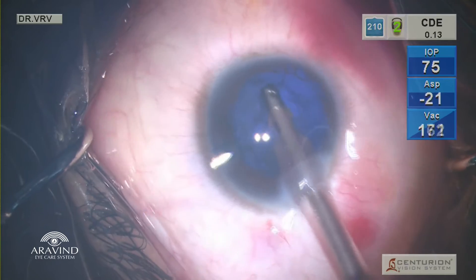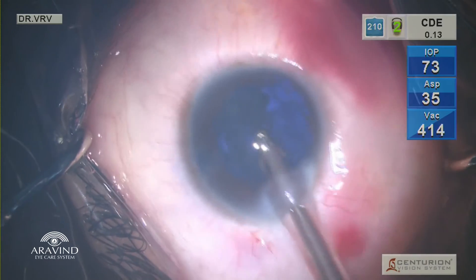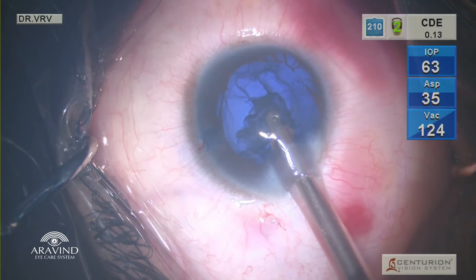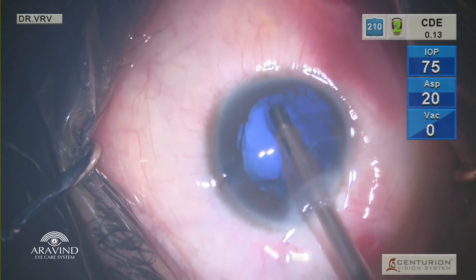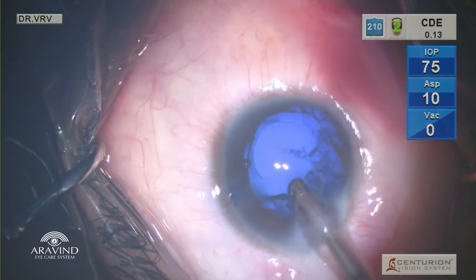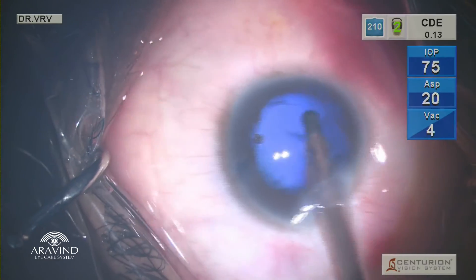I always prefer to remove the cortex in the non-colobomatous area first and then go to the colobomatous area last. In young patients such as this one, you are going to have a lot of sticky cortex, so very slow cortex wash should be done. Aggressive maneuvering and aggressive pulling can cause zonular dialysis. Very gently, cortex is aspirated superiorly, nasally, and finally the inferior cortex is gently peeled.